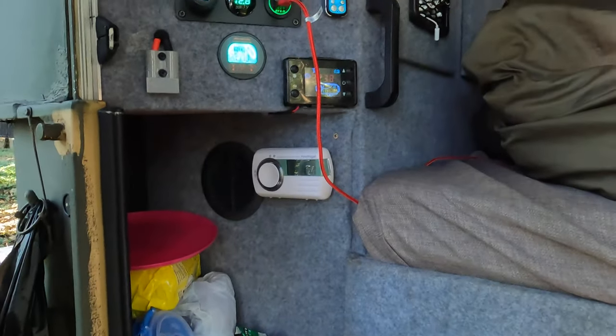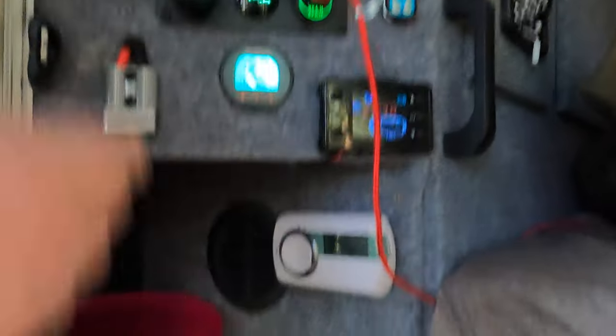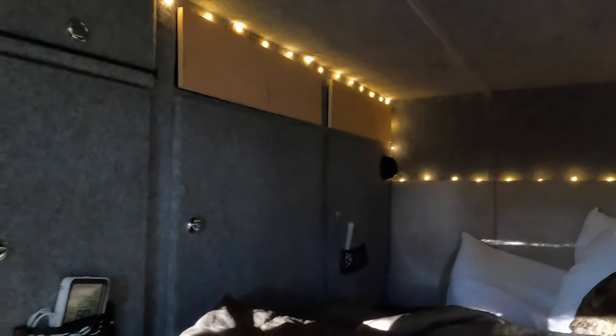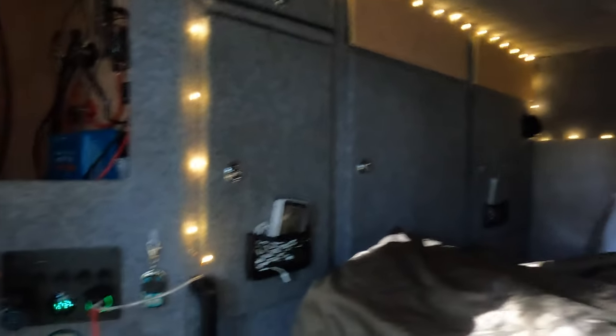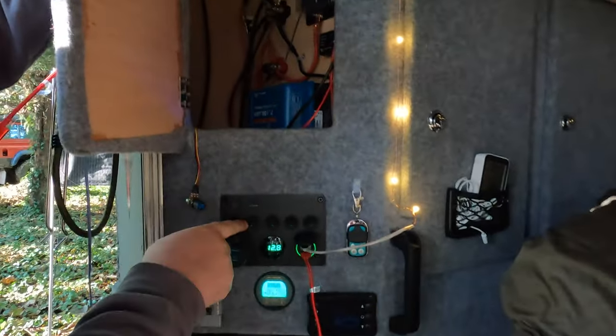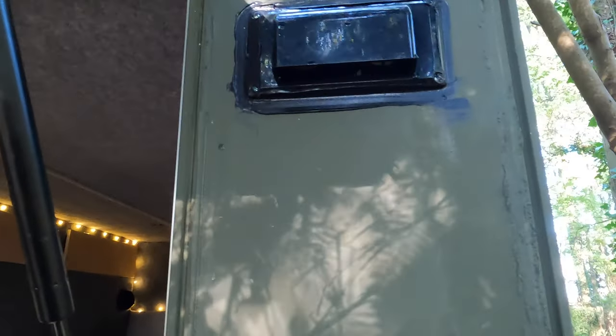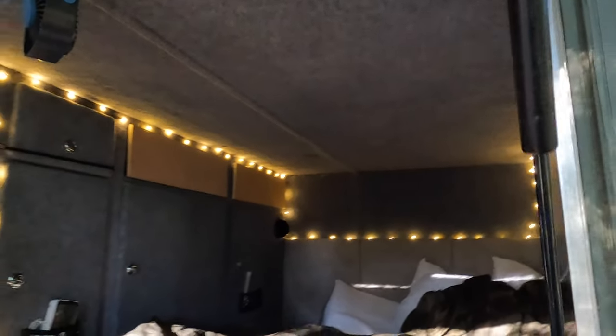Down the bottom is a carbon monoxide alarm. That's the intake for the diesel heater, and the outtake is the vent zone at the top. I've got a switch panel with two switches — the spotlight is the light on the side, and the blower up here is an exhaust fan that keeps the air moving inside and cuts down on moisture. If you're in a sealed environment, it helps a lot.